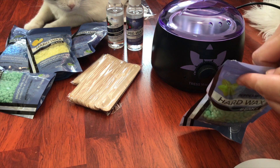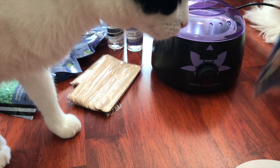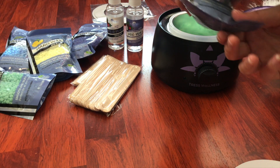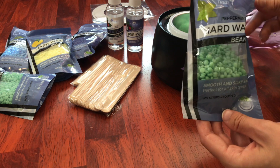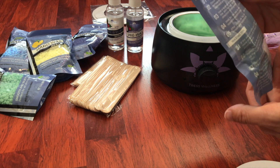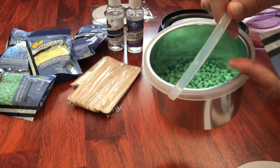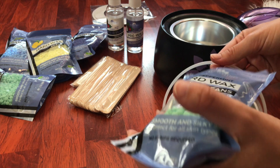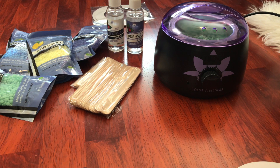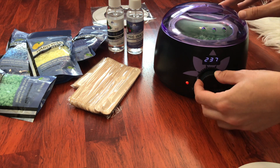They're all really good scents, but I was just feeling peppermint right now. I'm going to do like half the bag — I'm not really sure, it just says pour it into the pot, so I don't know if I'm supposed to do all of it or just a portion. I'll put all of it in. Then I'll put the lid on and turn it on to full blast — the hottest setting.